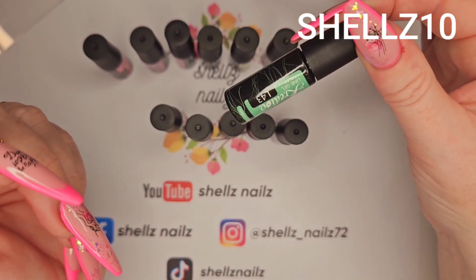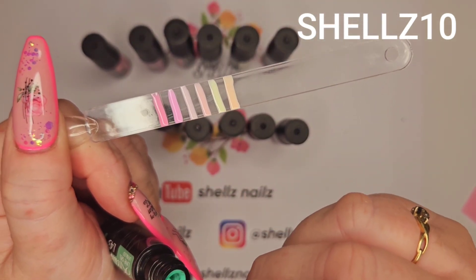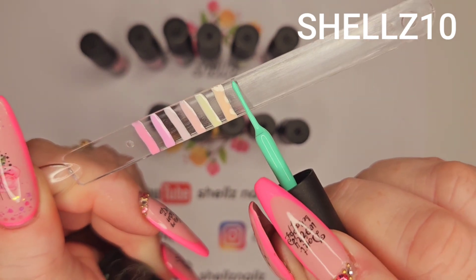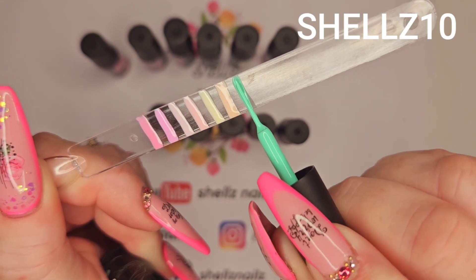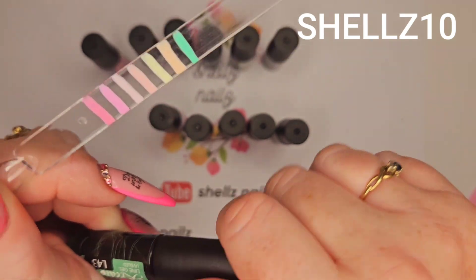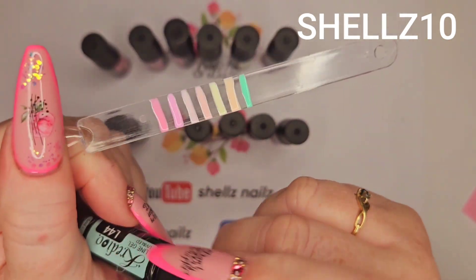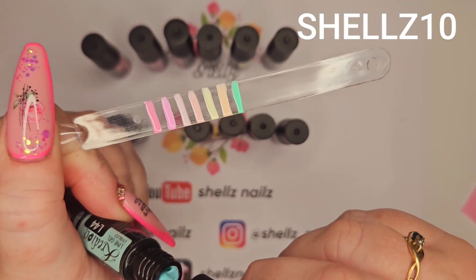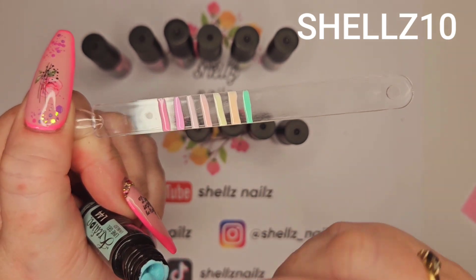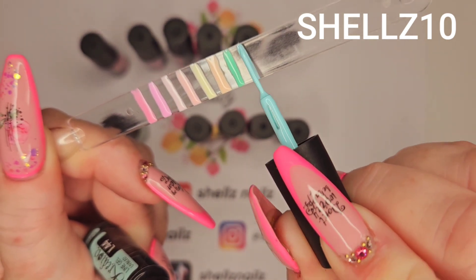Then we've got L43 — it looks to be a greeny colour. That reminds me of like a spearmint green. That's really nice, I like that one. Then we have L44 — I should've given this a shake. This is like a very pale baby blue. Gorgeous.